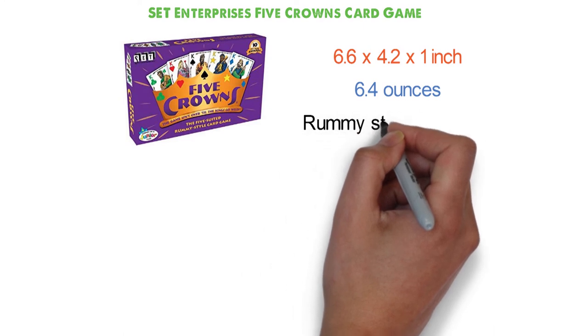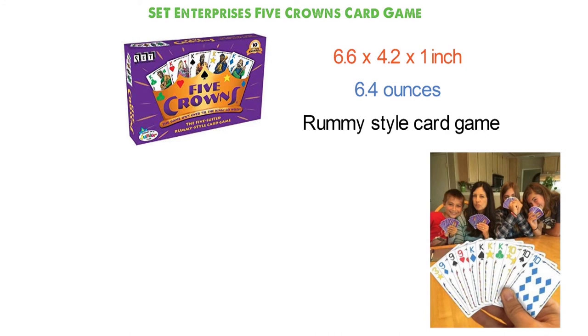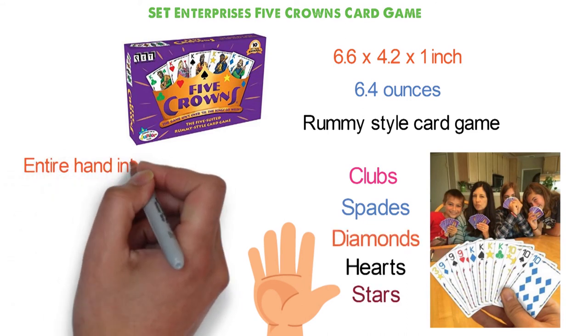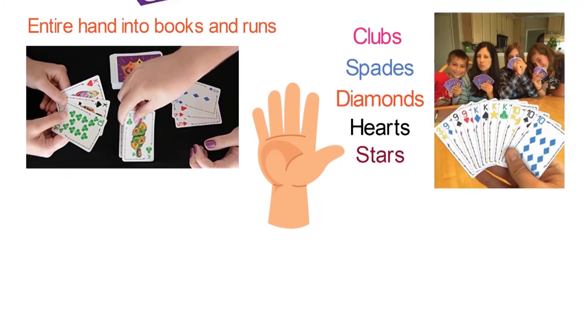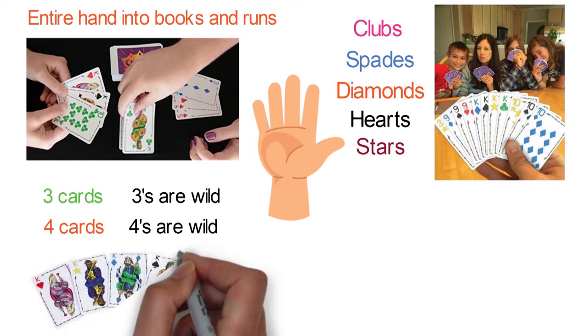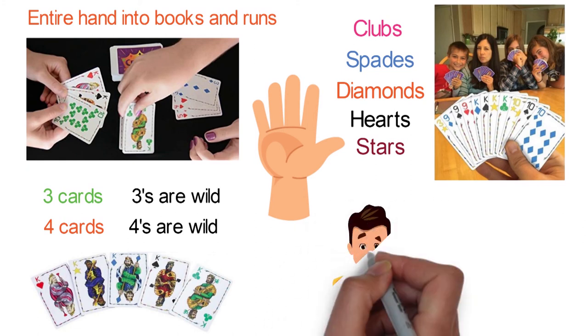Five Crowns is a suited, rummy-style card game and an award-winning classic, a quick favorite for both beginners and casual card players. Its unique double deck contains five different suits: clubs, spades, diamonds, hearts, and stars. This special deck helps you arrange your entire hand into books and runs, and the rotating wild card brings more excitement. The game begins with three cards and threes are wild; the next round has four cards and fours are wild, and so on. When you reach Kings Go Wild, make the right combinations and watch players struggle to get one last chance to cut their losses. The game is suitable for ages 8 and up.